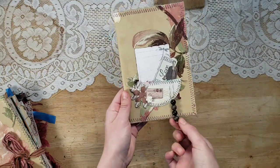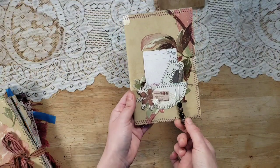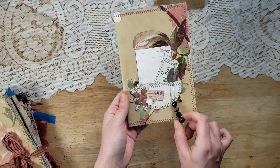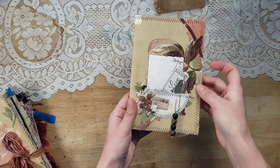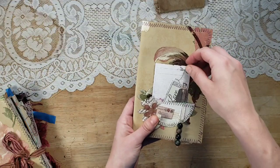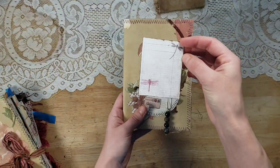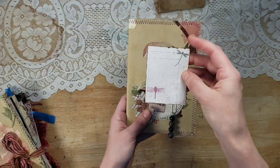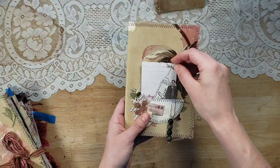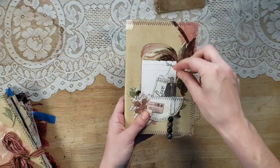This bead dangle just comes off — my mother-in-law made it for me. She's been making me bead dangles and I love going through the bag of them and picking them out, so this can come out and be used anywhere. Tucked in there we have a little journal card — I believe this is Victoria Designs. When they're left over in my scrap pile it's hard to remember sometimes, but I'm pretty sure that's what that is. It's printed on cardstock. There's a little ticket that says 'love.'